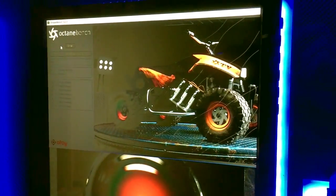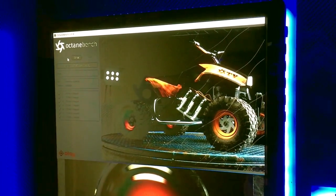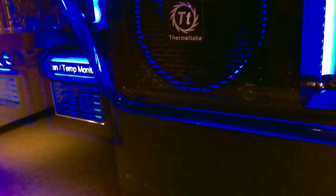We use Octane as our render engine. It's just running a bench test here to get the GPUs up to temperature and running well. There are two Thermaltake 1,500-watt power supplies to run all this.